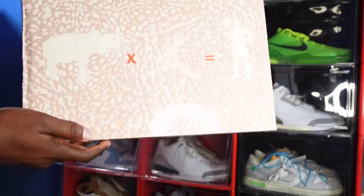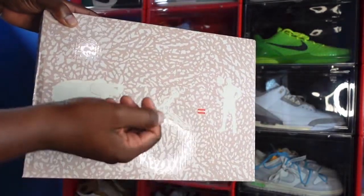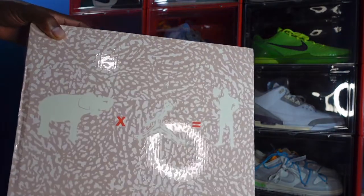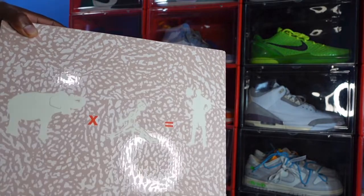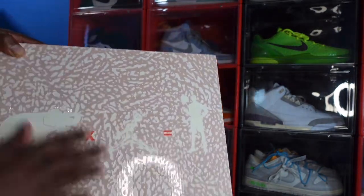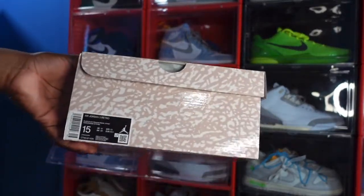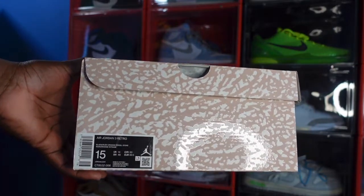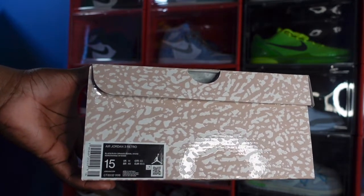Here's the box. On the top of the box we got an elephant John John man logo, and it appears to be Jordan right here himself with the ball. So elephant times John John man equals Jordan himself. We got the elephant print all over the box in that tan colorway.